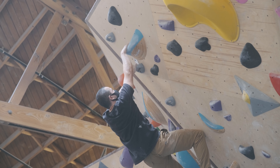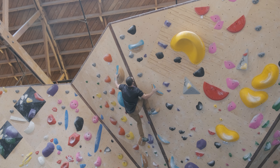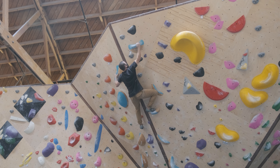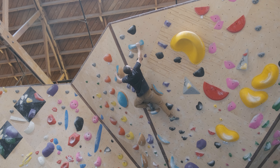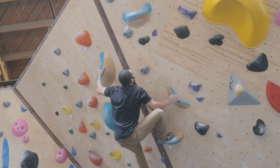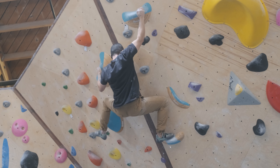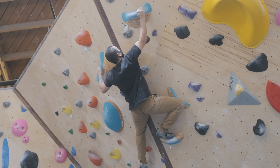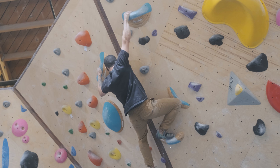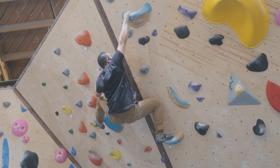At this point, I'm just trying to figure out this hold — how am I going to grab this? It's getting really difficult, especially since I'm pretty tired at this point. I'm trying heel hooks and anything I can. Unfortunately, I'm too tired to try this again and I just could not send it.